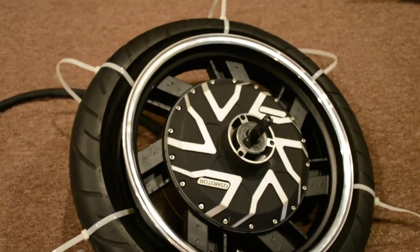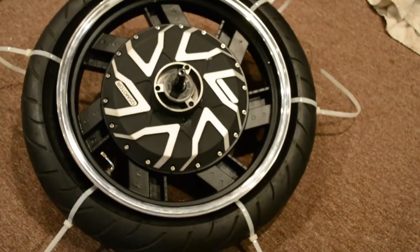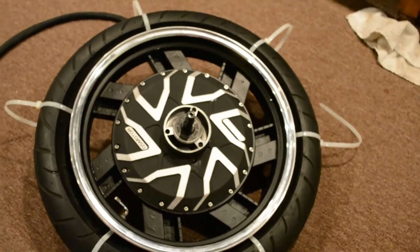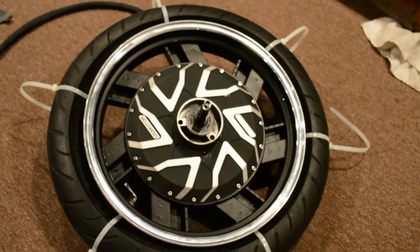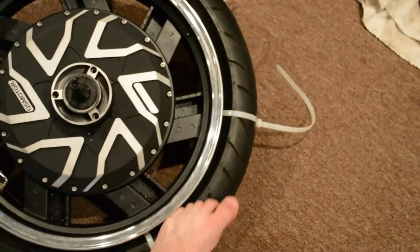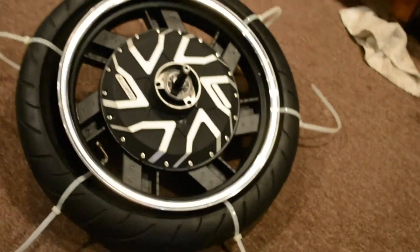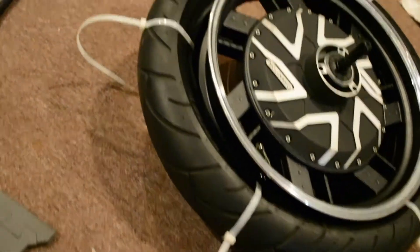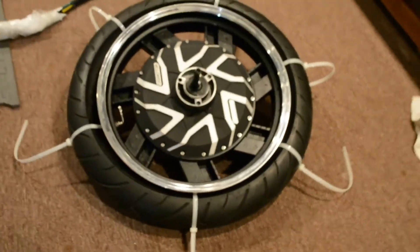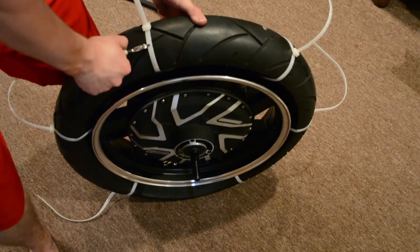Placing the tire onto the rim was as easy as stepping onto it, honestly. I did use my bead breaker tools to first fit it in there, but after that I just started stepping onto the tire all around the rim. Now all I have to do is cut these zip ties and the tire is successfully on the hub motor. We'll see how it fits after cutting the zip tie.